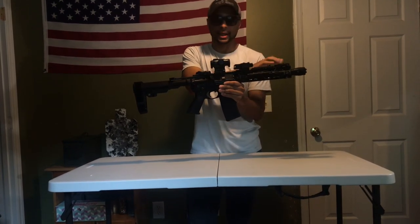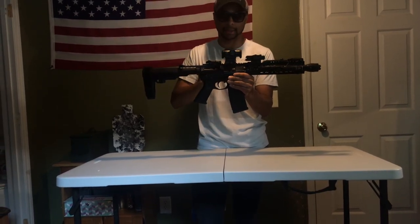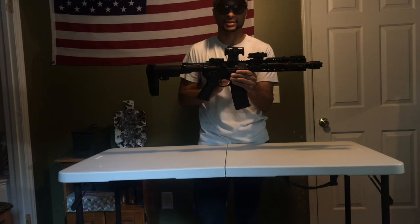I already had the laser, the light, and the irons. I did purchase the Holosun optic, and I have to say I absolutely love this optic.